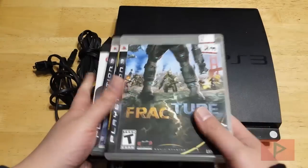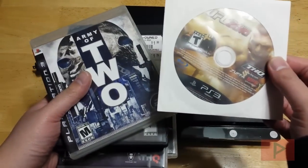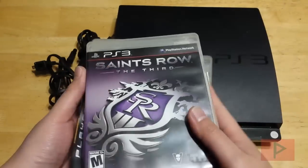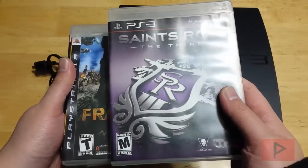I got this game Fracture, Army of Two, there's this UFC 2010 game, Virtua Fighter V, Uncharted 2 — great game — and then we're back to the beginning here in Saints Row the Third.